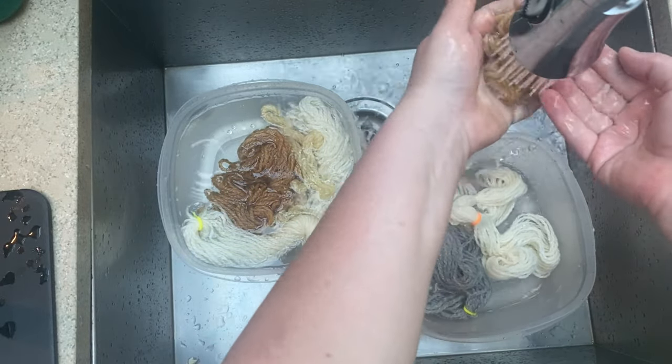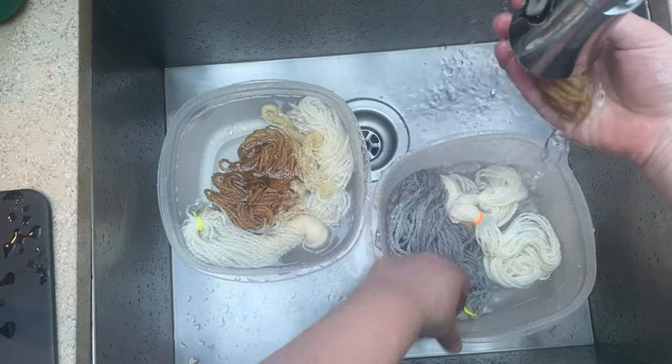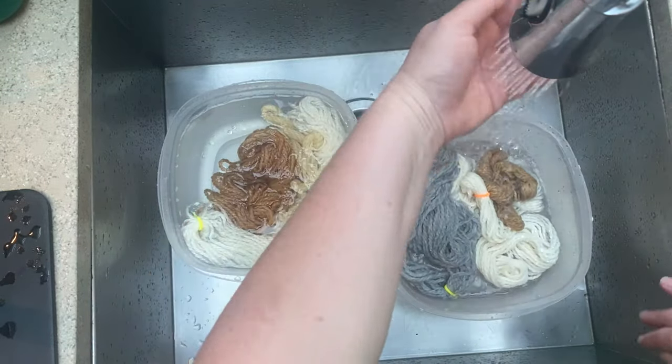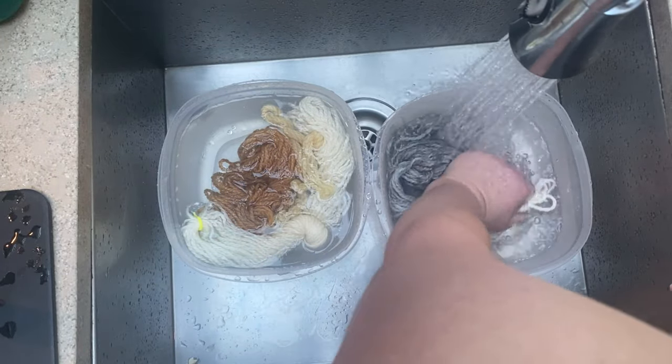The pot on the left is going to go in for the leaves. I'm just giving them a little bit of a soak, and then we're going to go over to the stovetop and do some dyeing.